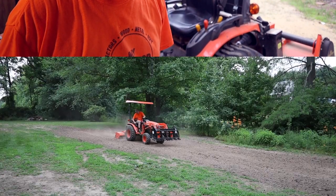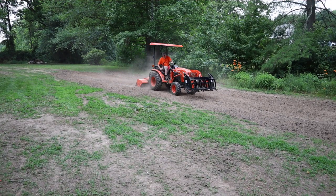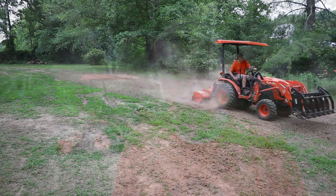I'm excited to try it out. I want to thank Artillion for sending this canopy to me to try out. I want to thank you for watching. If you've not yet subscribed to the YouTube channel or followed us on Facebook, I invite you to do so, and I look forward to seeing you next time.